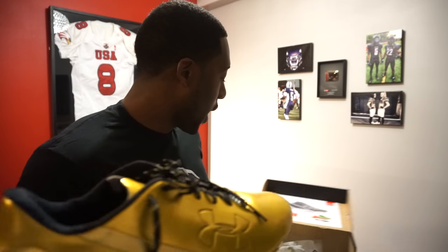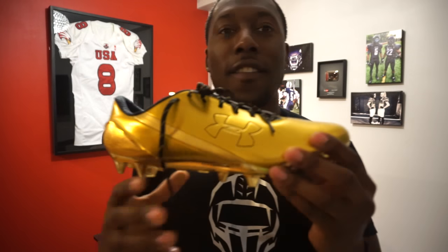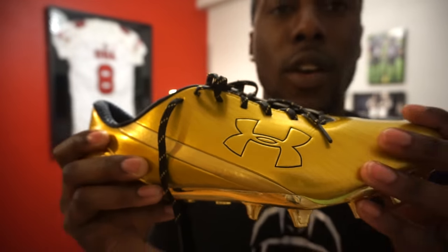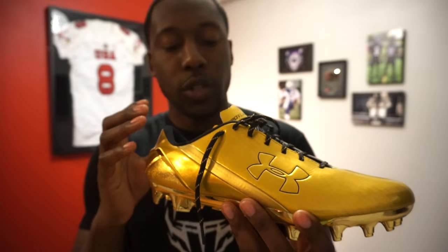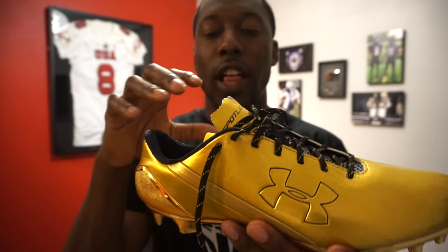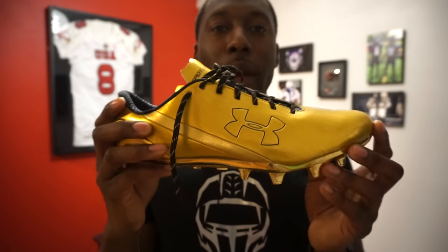I did go over some of the initial technology in the unboxing, and I'm going to do the same here so you don't have to flip back and forth. The key new technology in both the Speedform and the Spotlight is the seamless heel cup, which is right on the cover. It also has the external heel counter, V56 technology — which prevents overflexion or hyperextension of your foot — and the clutch fit, which allows the shoe to adapt to your foot.